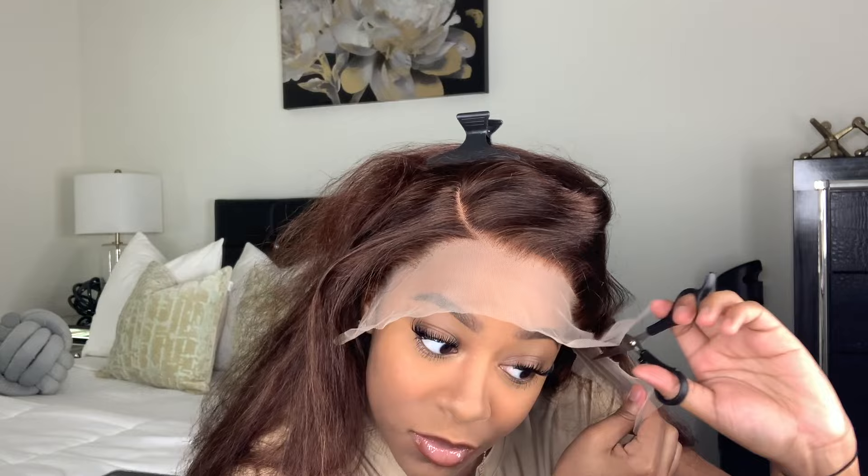Right here I'm just cutting off the ear tabs. I'm tracing a little part around my ear and then gliding the scissors through, cutting that part off so that my ears are not covered whenever I install this wig.